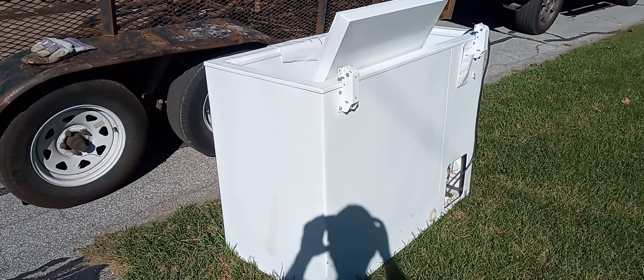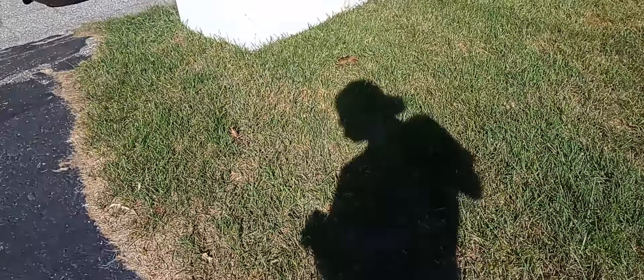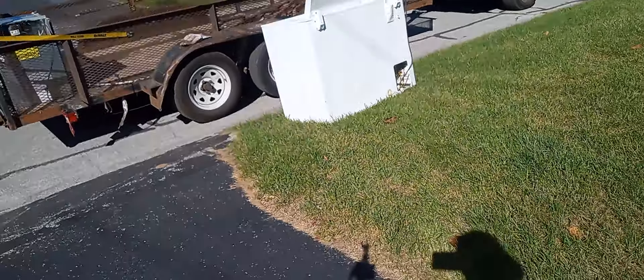Everybody, I am here picking up this small deep freeze right here real quick.